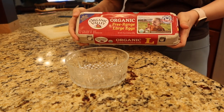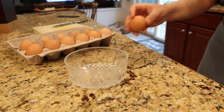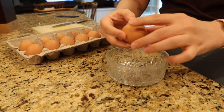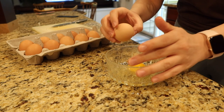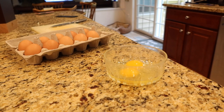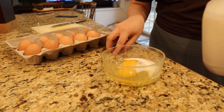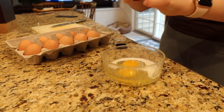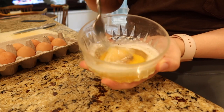While those cook we can get started on our egg mixture. For two burritos I like to use two large eggs — I crack them into a bowl, then I add milk. In this video I'm using skim milk but usually I would prefer whole milk. You could also use a milk substitute if you want. Then I season with salt and pepper, and finally whisk your eggs together until the mixture is smooth.